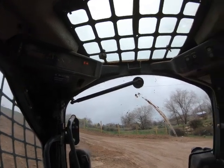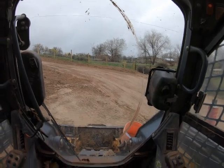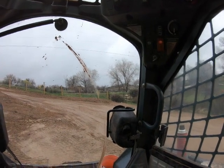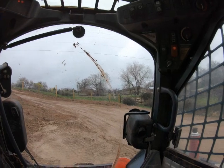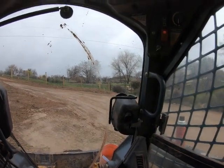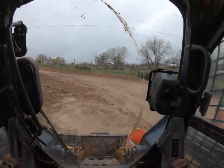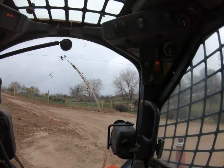My customer called me. The complaint is, he says, when he takes the parking brake off and then goes to move, it flashes a code at him and won't move. So the first thing to do is, of course, always verify the complaint.